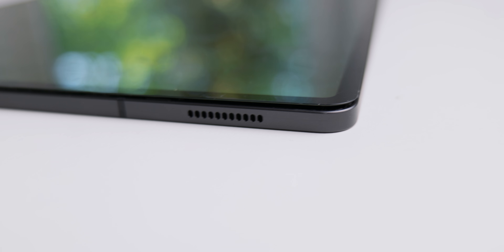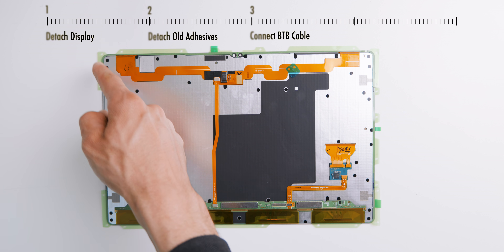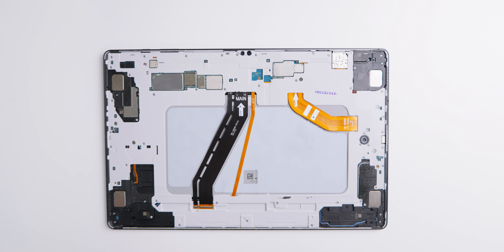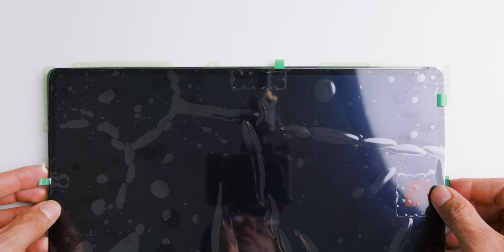So it's great to remove them for an even assembly. After the old adhesives are gone, step three is to connect the two cables, but do not remove the plastic covers that secure the adhesives from attracting dust. Place the top edge of the new display — where the camera holes are — on the frame, but make sure it is even.